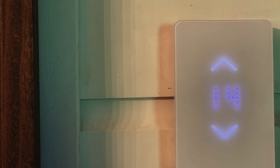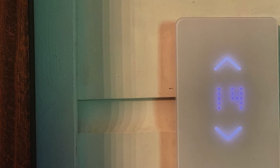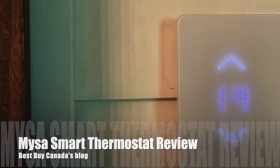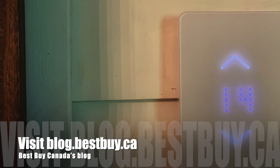You can have an accurate and comfortable temperature without doing anything at all. That's it for my quick review of Misa smart thermostats. You can see my full written review on Best Buy Canada's blog, and I'll be updating my review in the winter when I get a better idea of my energy savings. Thanks for watching.